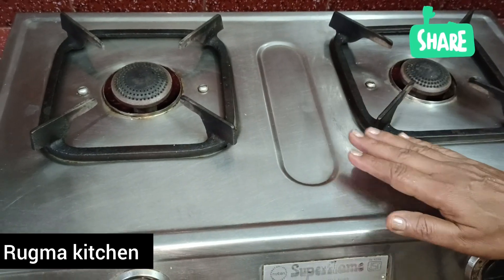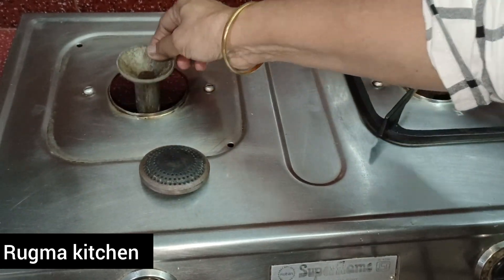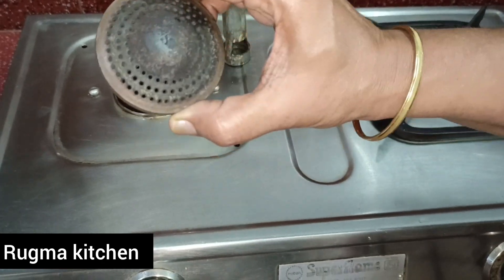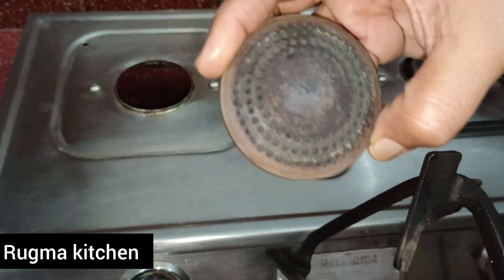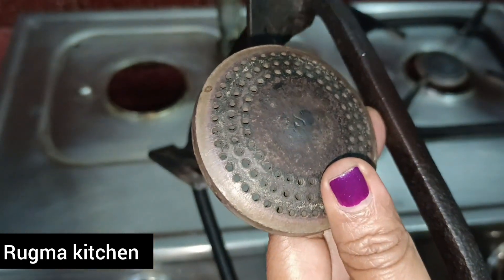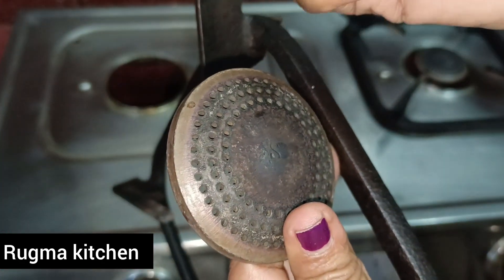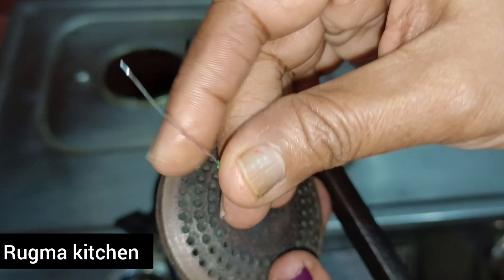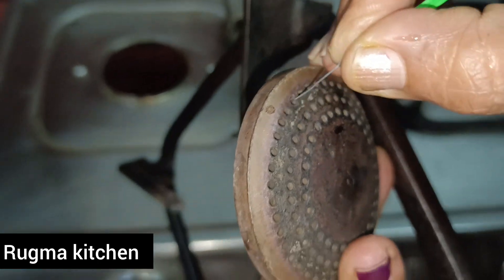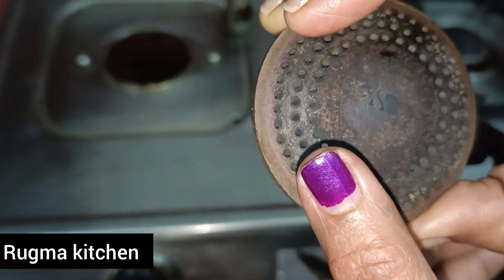You can clean the top. It will be cleaned up in the corner. You can also clean the top. You can use the bread and put it on the top of the bread.